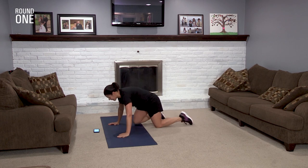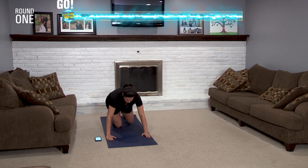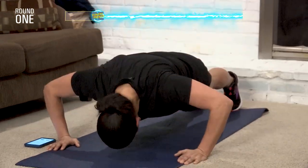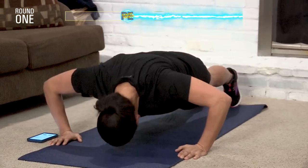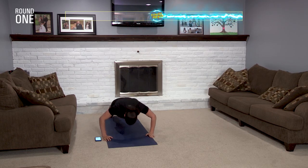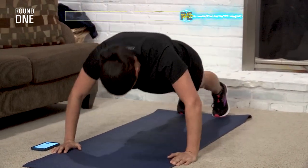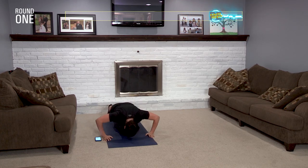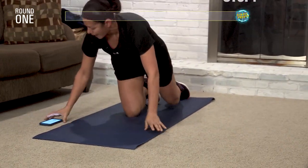30 seconds. On your marks, get set, go! Make sure you keep breathing. Back straight — no up in the air, no down on the ground. Halfway there. Three, two, one, and you're done. Stop.